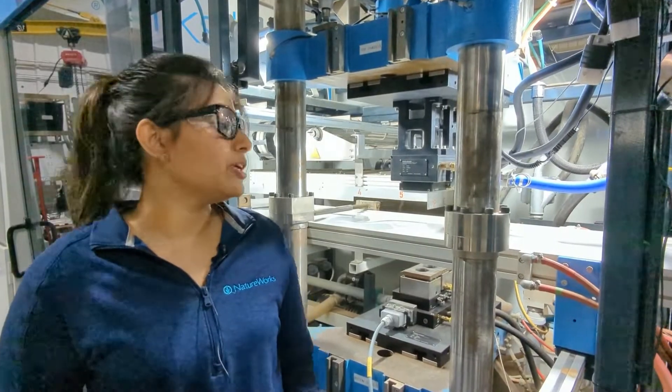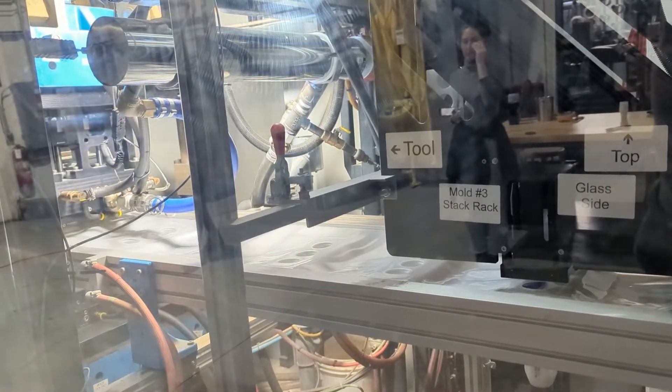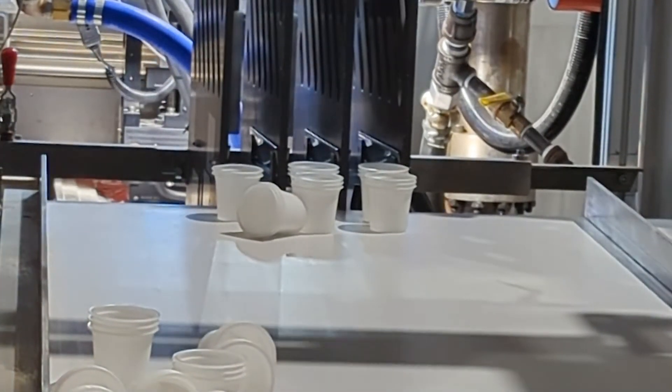After forming, we also trim our parts right in the forming station. Then the sheet is indexed to the stacking station where the parts are completely separated out from the sheet and stacked.